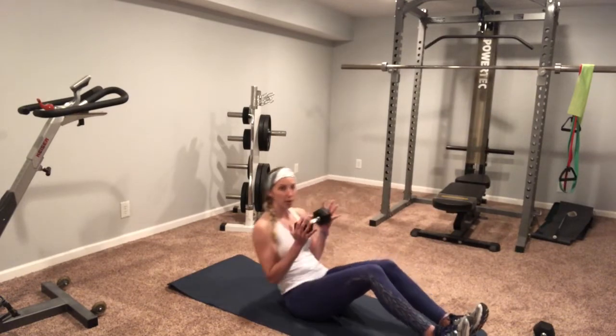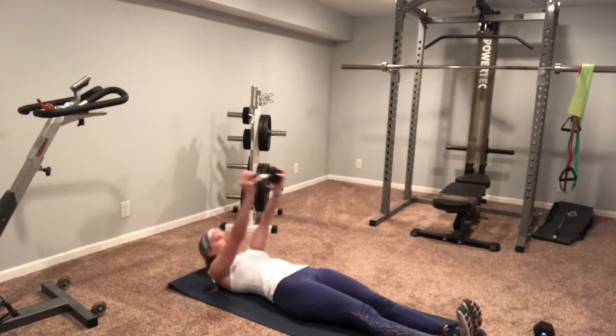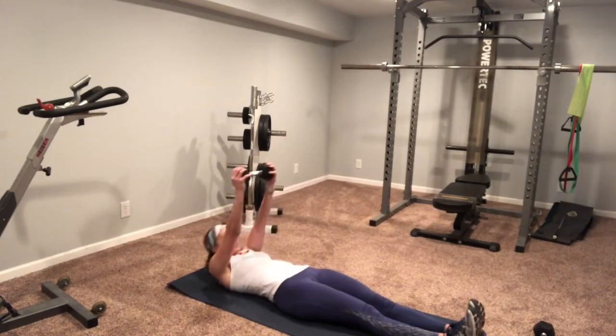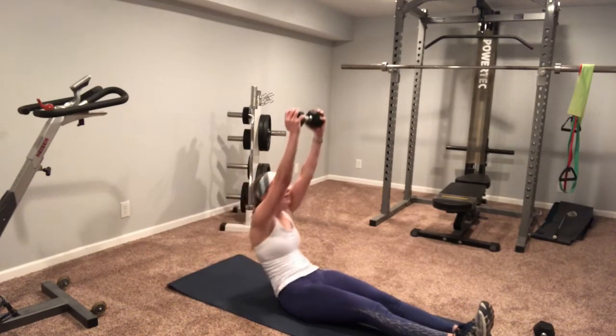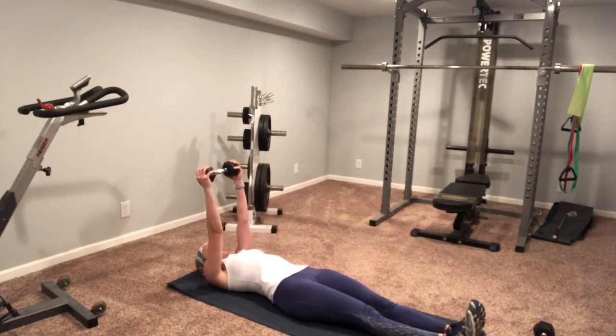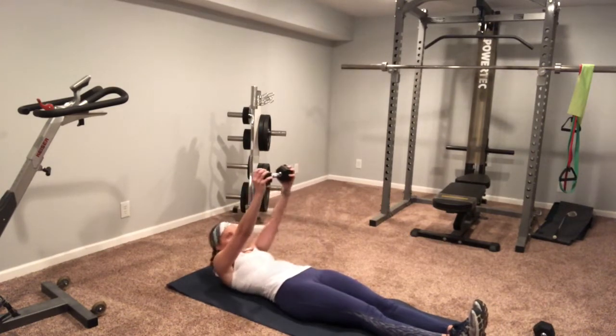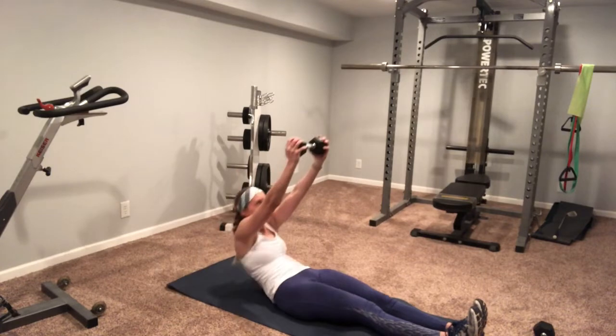Second circuit. First exercise, starting on your mat, we're gonna do straight leg sit-ups. You don't have to have a weight for this one, but if you want that extra challenge, keep that weight above your head. Nice and slow, lower back down. My heels stay on the ground and I'm pushing my low back into the mat.